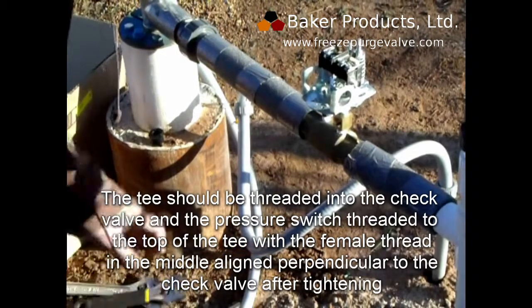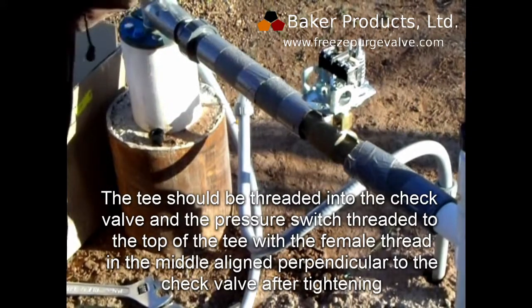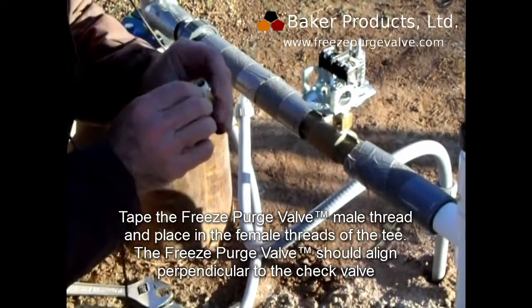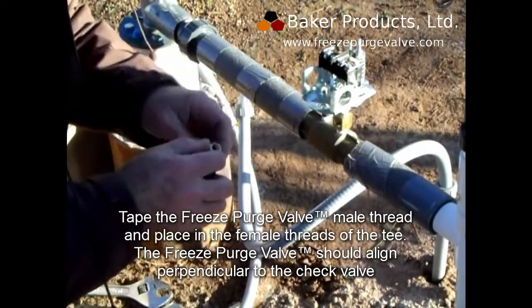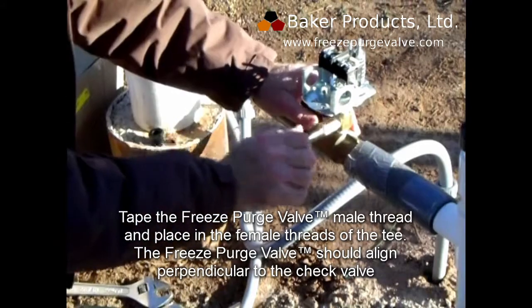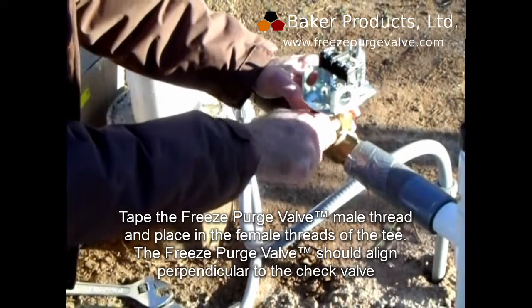This is where the Freeze Purge Valve will be installed. Tape the Freeze Purge Valve male thread and place it in the female threads of the T. The Freeze Purge Valve should align perpendicular to the check valve.